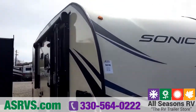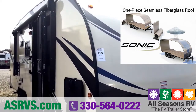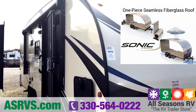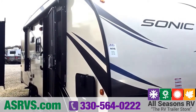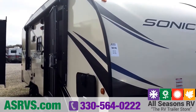On these Sonics you don't have a separate roof membrane — it's one piece of fiberglass from front to back. That means you don't have extra seams to worry about, no separate roof material to coat and condition, especially if that material is rubber. With this it's very low maintenance and you don't have the risk of water finding its way through extra seams like you do with other campers.